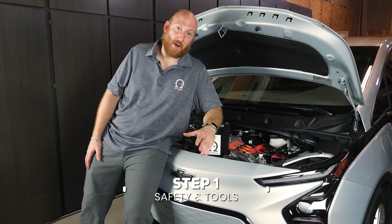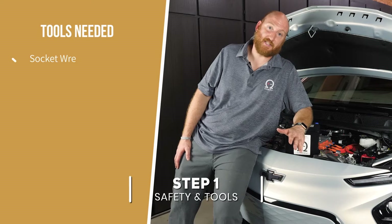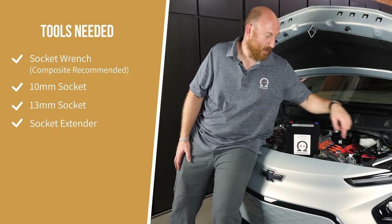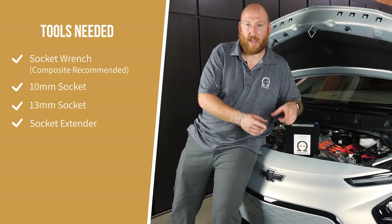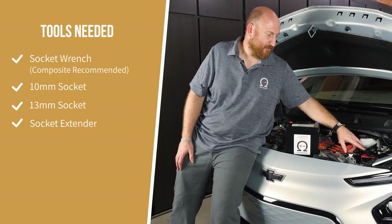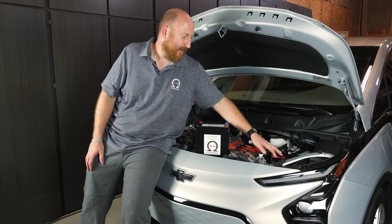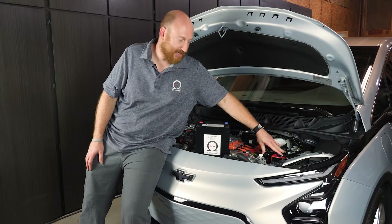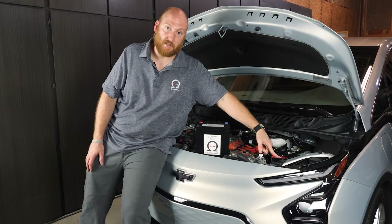From the perspective of tools to do this swap, it's pretty simple. You just need a socket wrench with a 10 and a 13 millimeter socket and then some kind of extender, because there's one 13 millimeter bolt that's about that far down from where your hand can get, so you've got to have some way to reach that. There are a couple of protective brackets on this battery that provide impact protection for the battery itself.